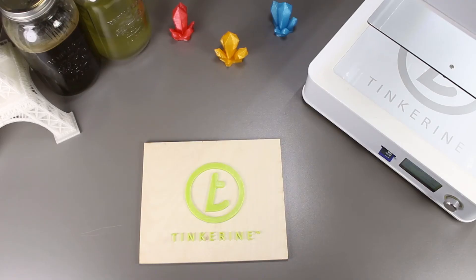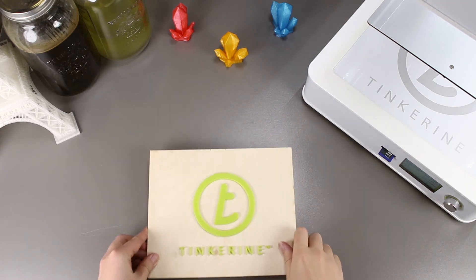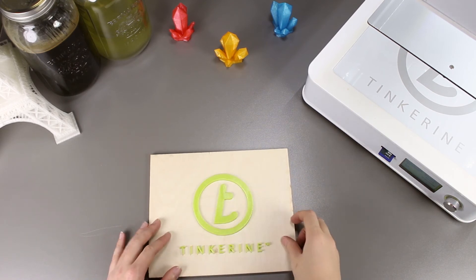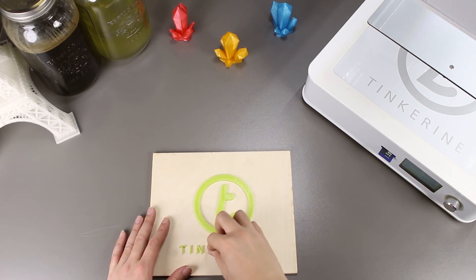So there we have it. We tried printing directly onto plywood and, surprisingly, it works. Apart from the T when I accidentally knocked it off, everything is stuck on well and it doesn't look like it's going to fall off anytime soon.